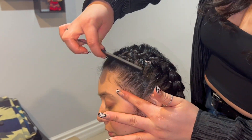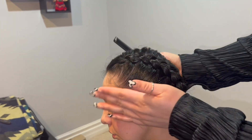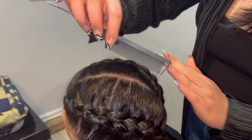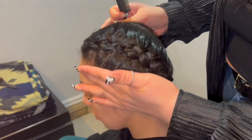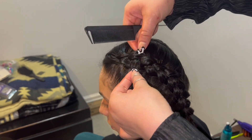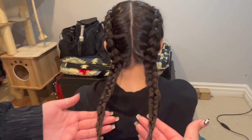Also, you can see some of our partings — I like to comb that out when I'm done. And there you have it, our boxer braids.